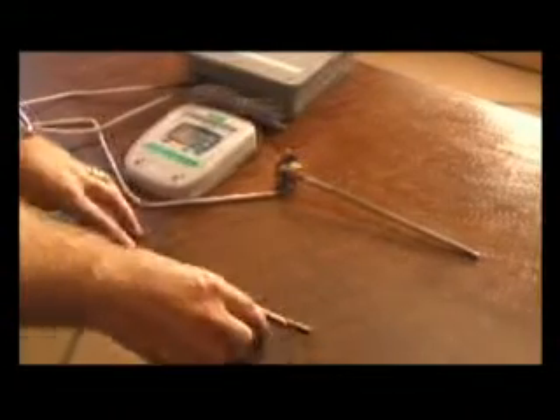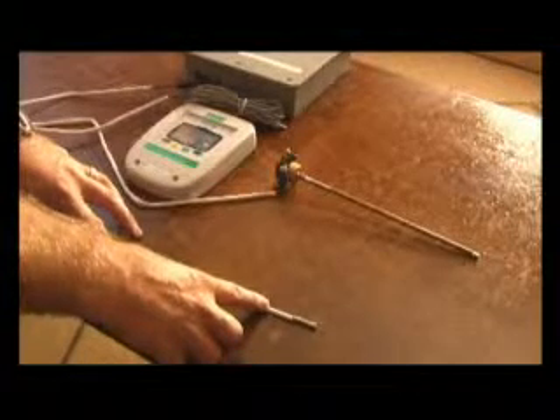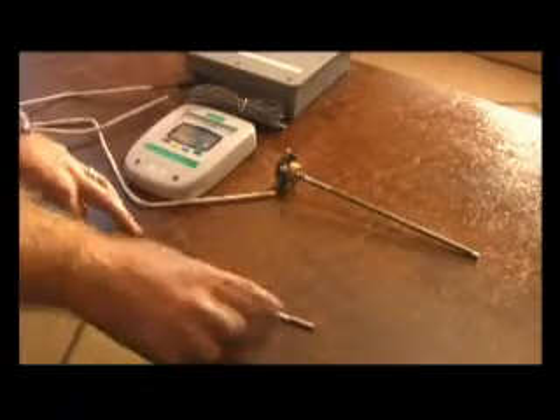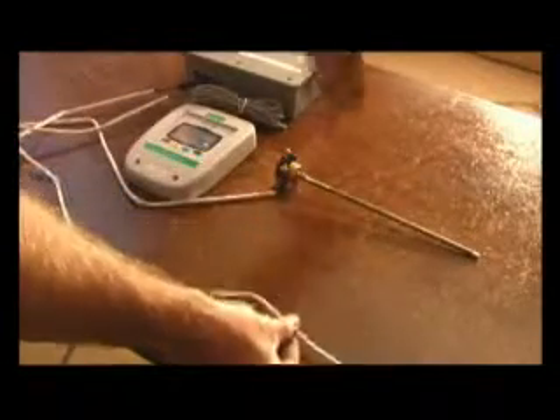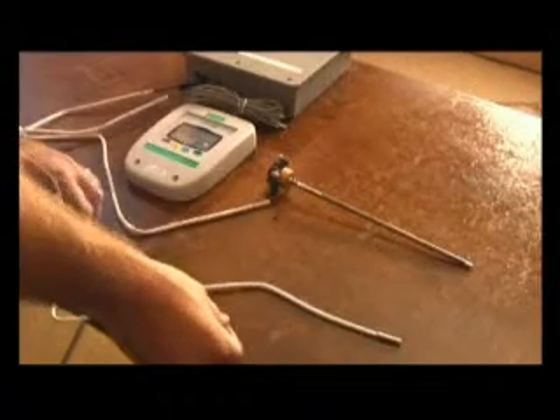A differential controller is an electronic device which calculates the difference in temperature between the collector and the tank, or the water that's being heated. This controller has two probes: one which goes to the top of the collector, and another probe which goes into the tank. It calculates the difference between the two.